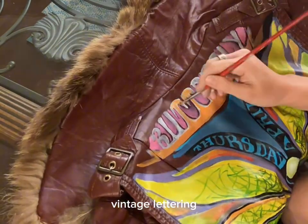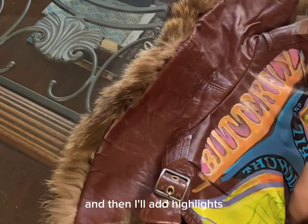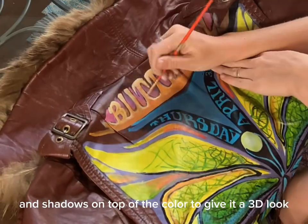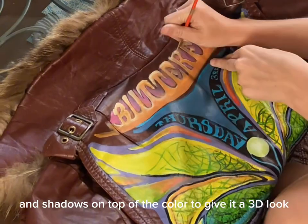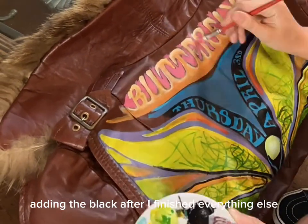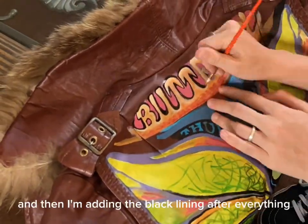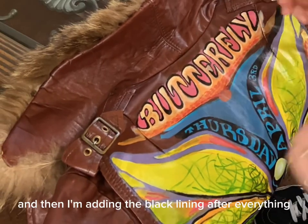Lettering is always my favorite part, especially this funky vintage lettering. I'm adding the white first, then the color, and then I'll add highlights and shadows on top of the color to give it a 3D look — and again, adding the black last, after I've finished everything else, so I'll do the background and then add the black lining at the end.